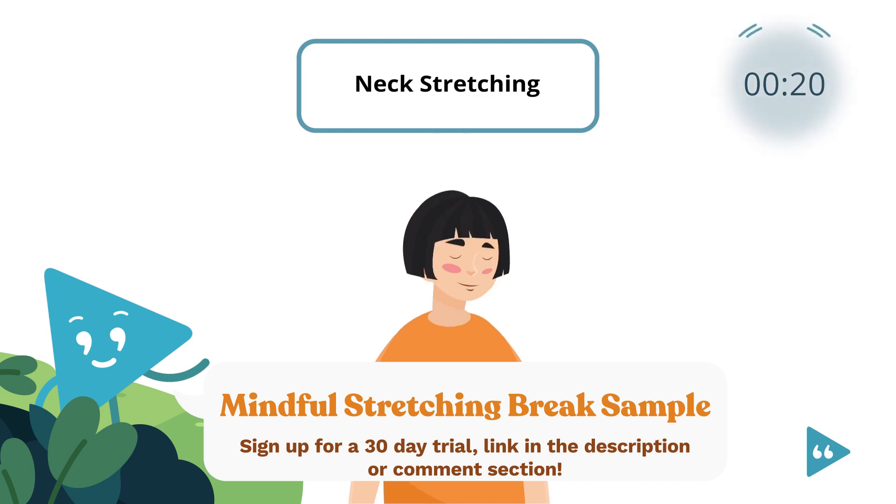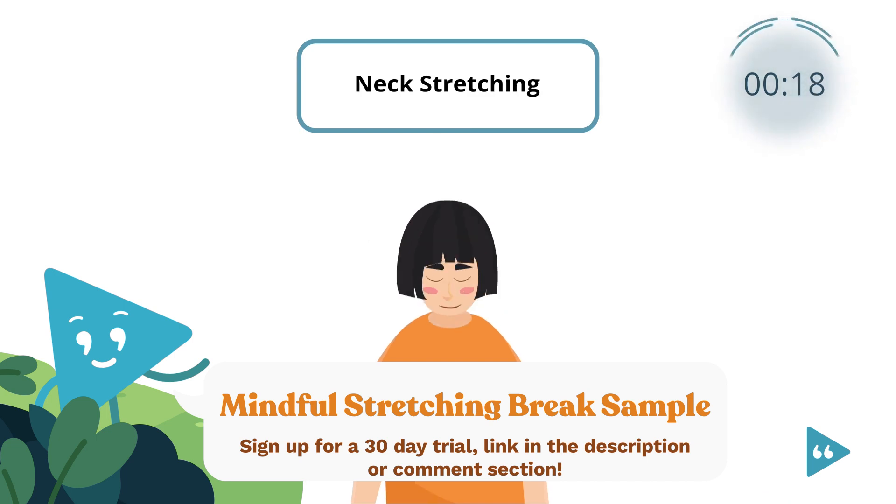Move your head back center and gently bring your chin to your chest. And hold. 3, 2, 1.